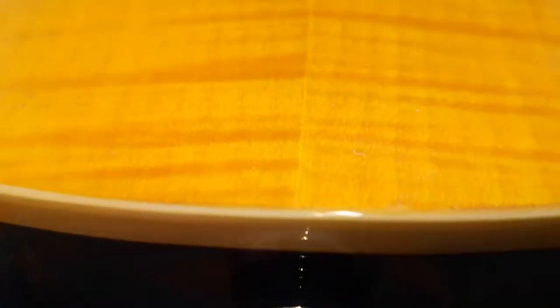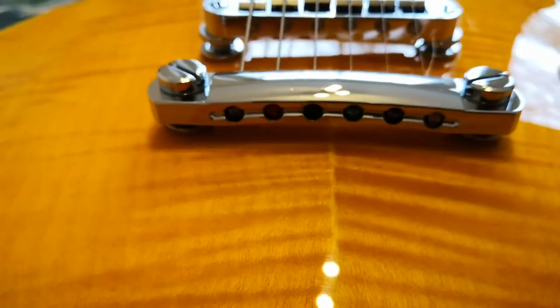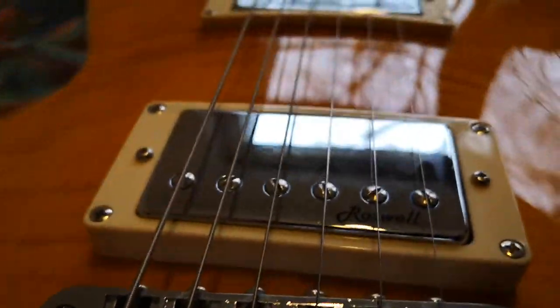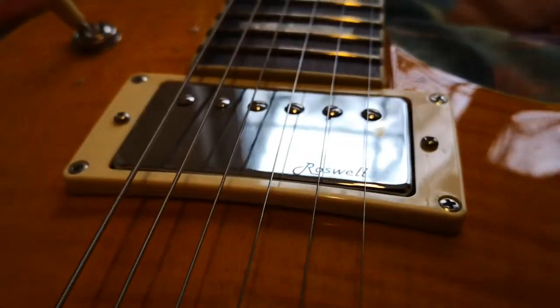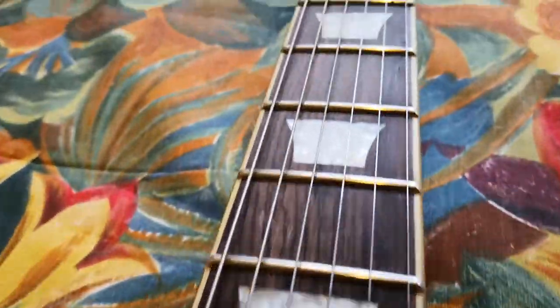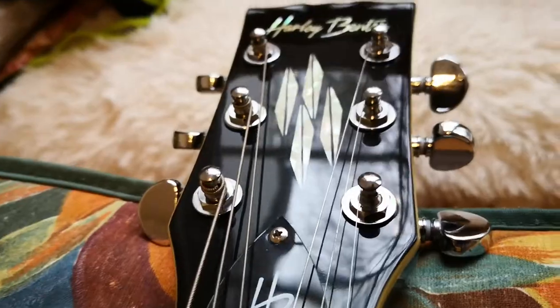This guitar weighs 3.7 kg and is therefore suitable for anyone aged 14 and up. For smaller children it would probably be a bit heavy. It's a very good-looking guitar, in my opinion. Overall the build quality is also quite good, aside from a few minor things that are really negligible. Here you can see a slight discoloration at the edge between the body and the so-called flame maple top.